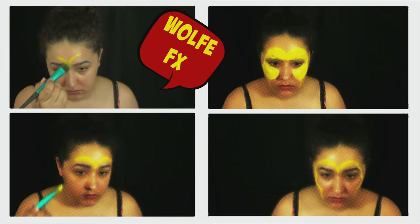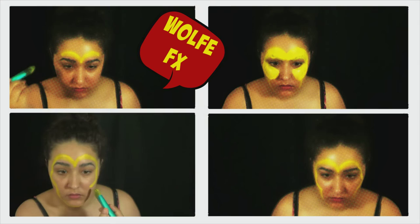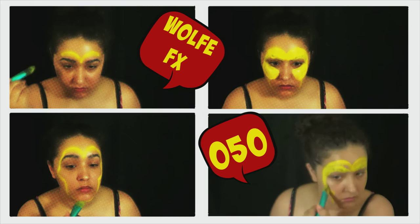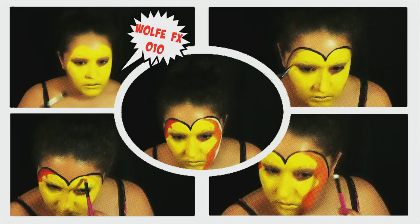The first thing you're going to do is grab some yellow body paint and start painting on the actual yellow part of the mask. You might want to grab a reference picture for this one because I'm going a little old school. Fill in everything — I skipped the eyes for now because I wasn't sure how I was going to do it, but I wound up doing the eyes in yellow anyway.